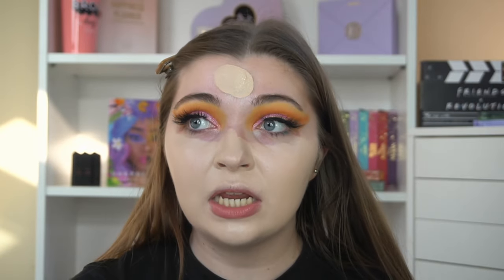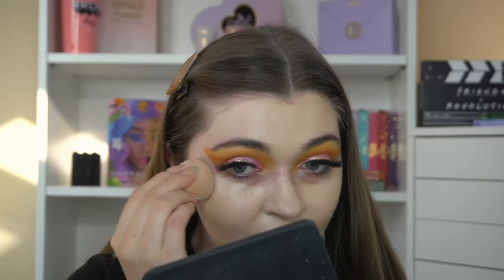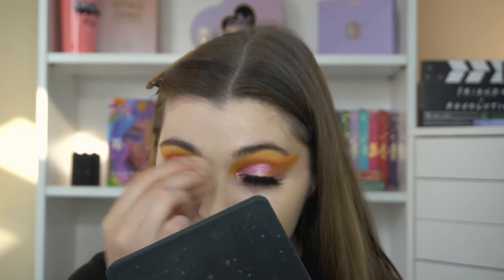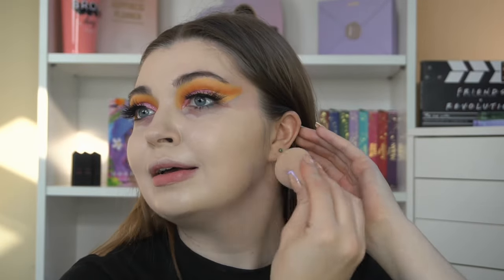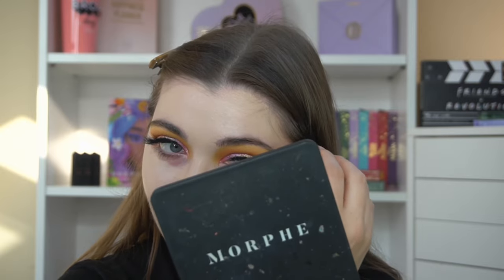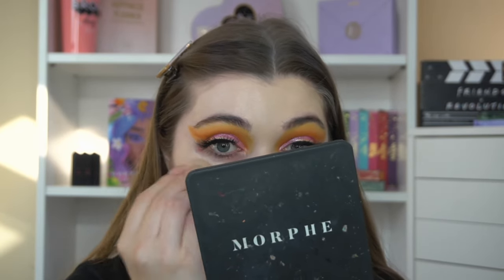I would say that is like a medium to full coverage — I feel like it's covered absolutely everything. I don't know what all the claims are, I've just seen it on their stories, but I am not mad. If you're wanting lightweight, natural coverage, this will not be for you, because this is medium to full coverage, or at least medium buildable coverage — I might have gone in with an extra pump.